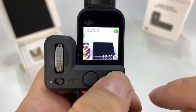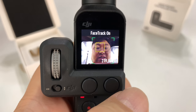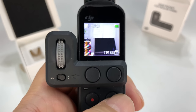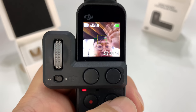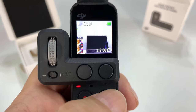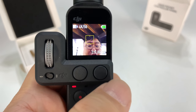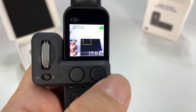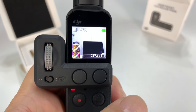Now this second button — boom — flips the camera around, so I go immediately into selfie mode. The original method requires like one, two, three clicks, but right here you've got it in one click, which is pretty cool — especially for this camera being a vlogging camera. I think a one-touch button to flip it back and forth is really awesome.